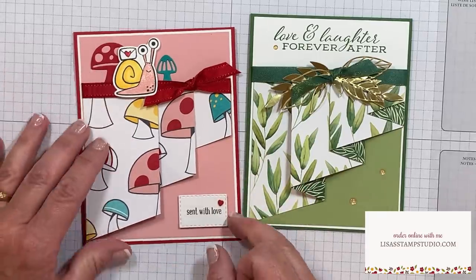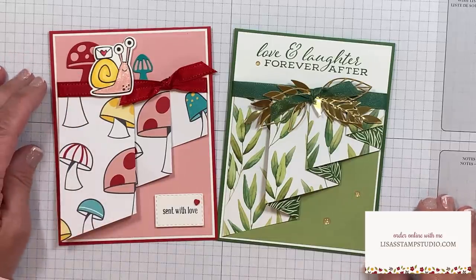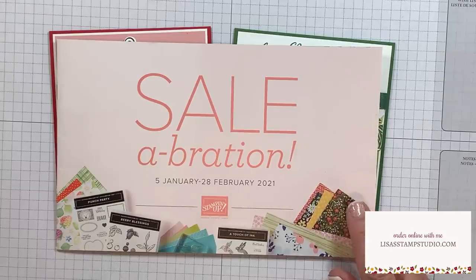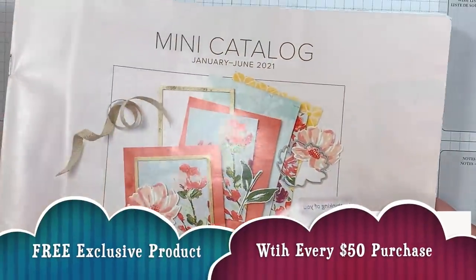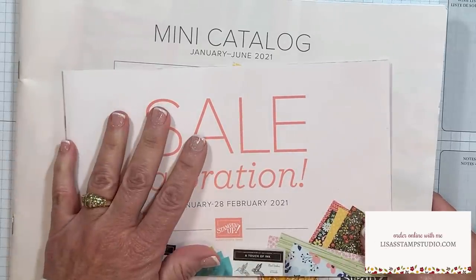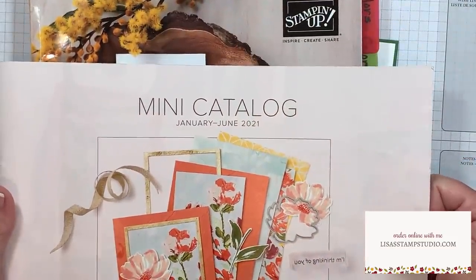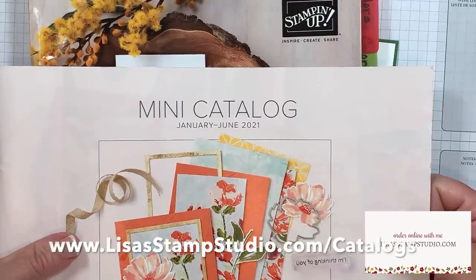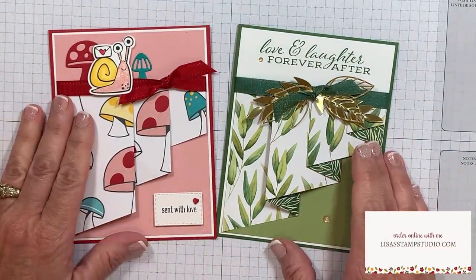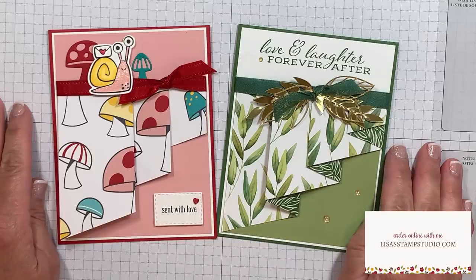Right now it's a great time to shop because it's Stampin' Up's largest sale of the year called Celebration. For every $50 in product that you spend, you'll be able to choose a free product from the exclusive brochure of your choice - and that's every $50 between now and February 28th, 2021. If you don't already have a demonstrator and are interested in receiving copies of the current catalogs, I would love to send them to you - head over to lisasstampstudio.com and click on catalogs. If you have enjoyed today's video, please give it a thumbs up on YouTube. I look forward to seeing you next time - have a great day.